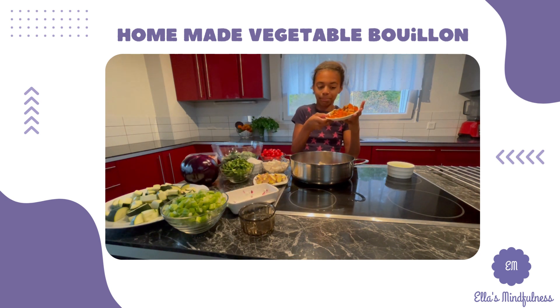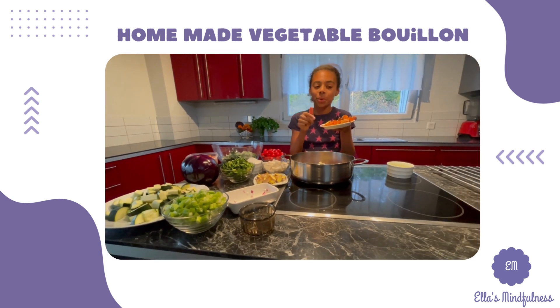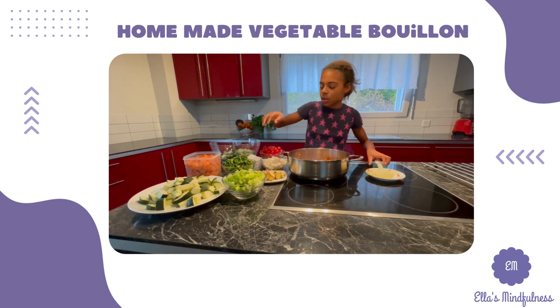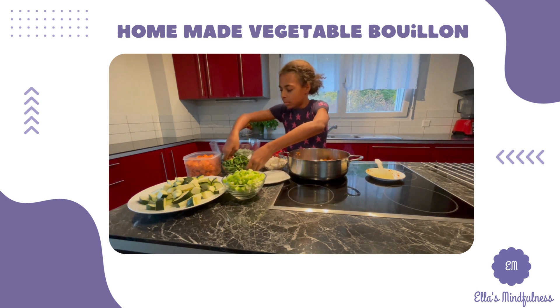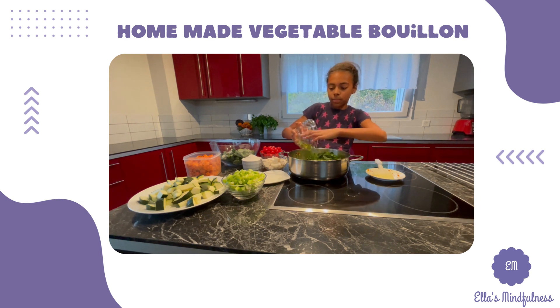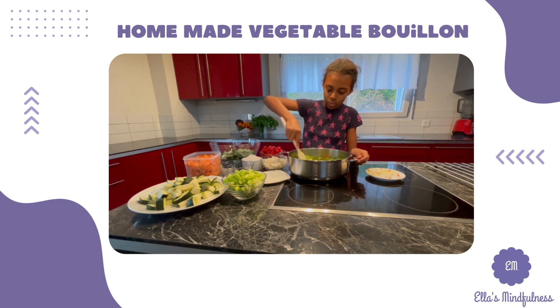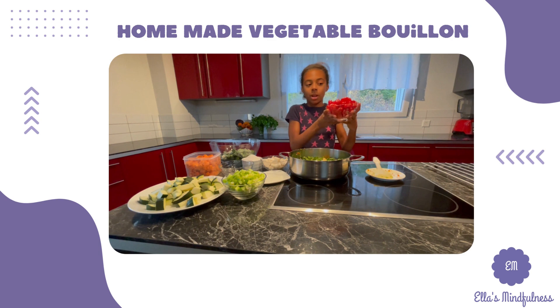Can you guess what this is? I'll give you 10 seconds — this is turmeric. Now let's keep going. I'm going to add some ginger, some parsley — this already smells good, can you hear it sizzling — and some tomatoes, two tomatoes.